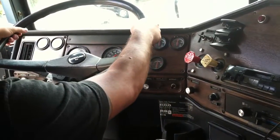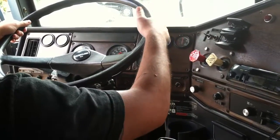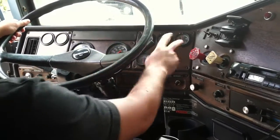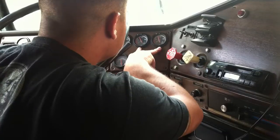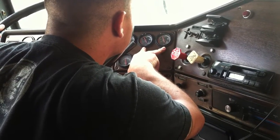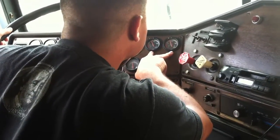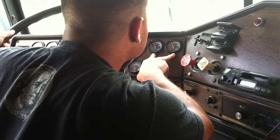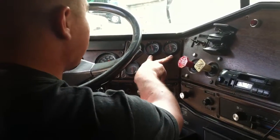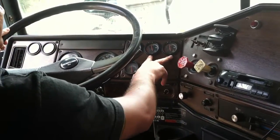My second test is my governor cut-in. My governor must cut in no lower than 85. My governor cut in at 100 on my primary. My governor cut in at 105 on my secondary. I know this because my needles began to rise.